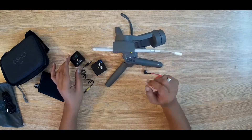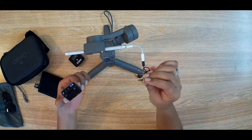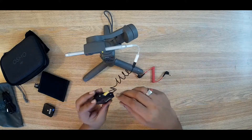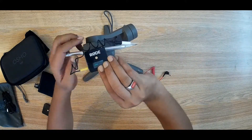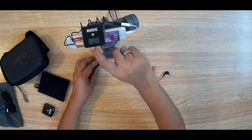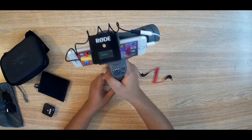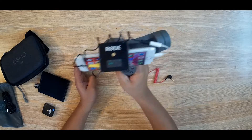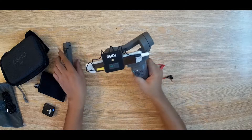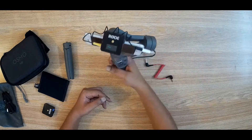Now I will set up the Rode Wireless Go with the gimbal. This device is very thin and very light, so it is really helpful and it works pretty well. You can see we can easily attach the receiver. I will place the converter on top and there is no issue with handling the gimbal — it can move very easily.